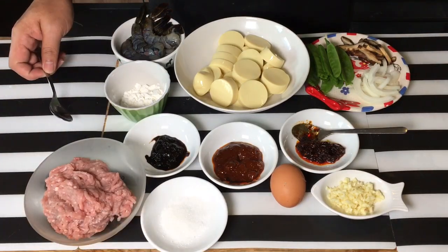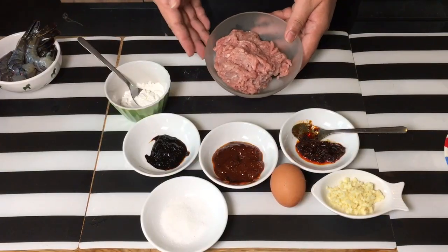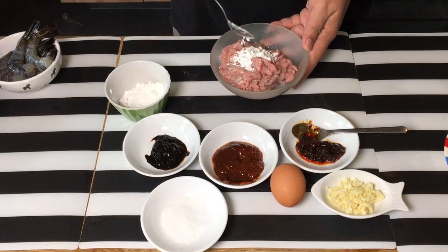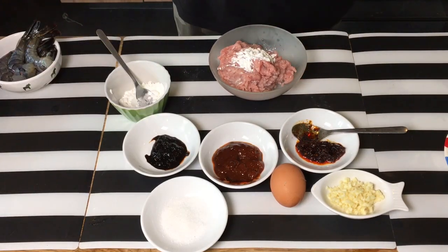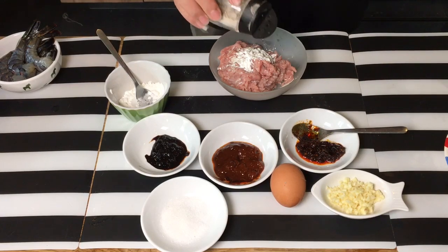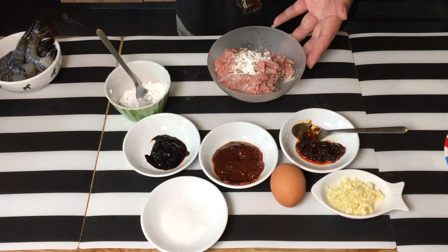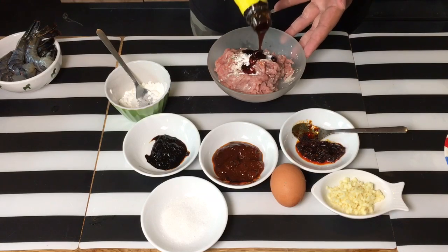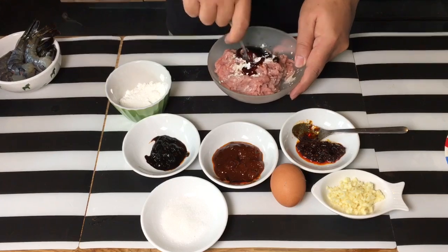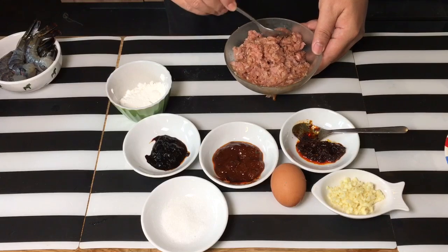First what we need to do is marinate the pork a little bit. So we'll start by marinating the minced pork. Approximately about a teaspoon of tapioca flour — or corn flour is okay, not a problem — a dash of pepper. For those at home that don't like pork, you can substitute it with chicken or skip this altogether, no problem. Approximately about a tablespoon of oyster sauce. Just mix them together. So we have marinated the minced pork.